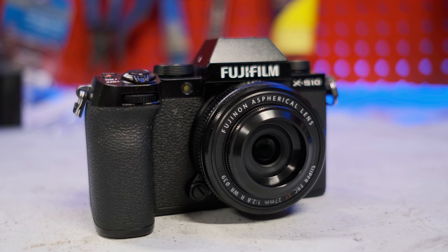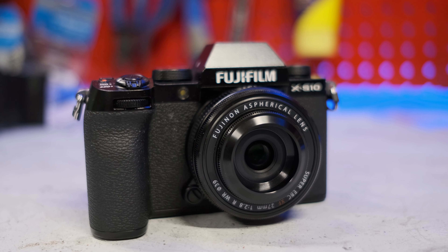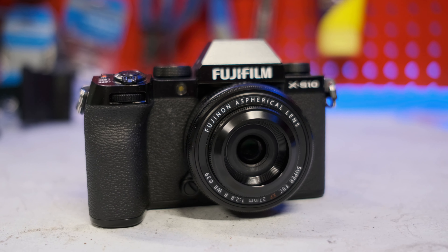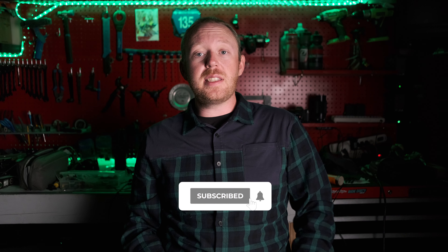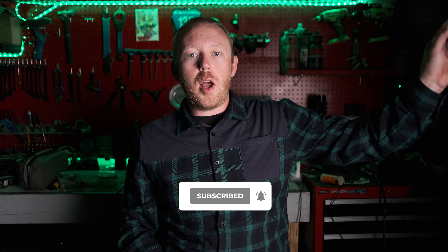Hello everyone and welcome back to CameraWest TV. Fujifilm has revamped one of my favorite lenses, the super compact 27mm f2.8. This lens has been a favorite of mine especially on something like the XE series of cameras, and they just announced the XE4 — if you haven't seen that video make sure you check it out.